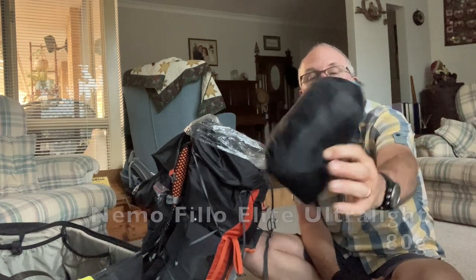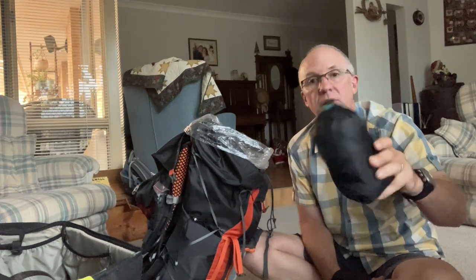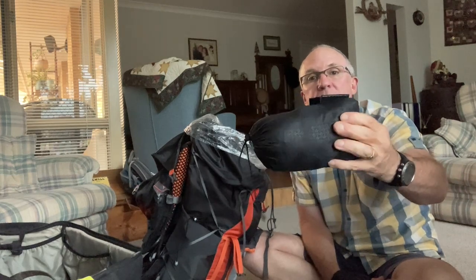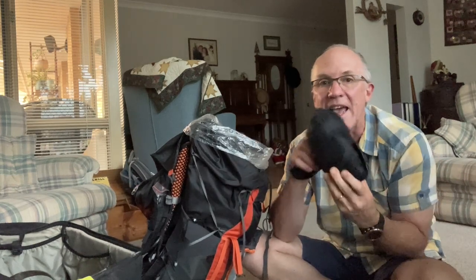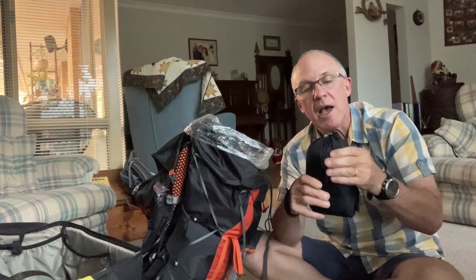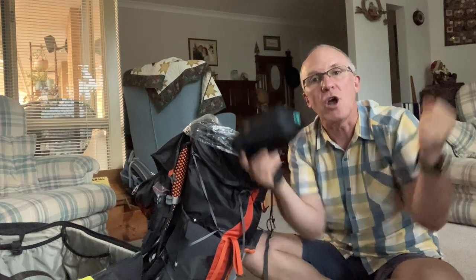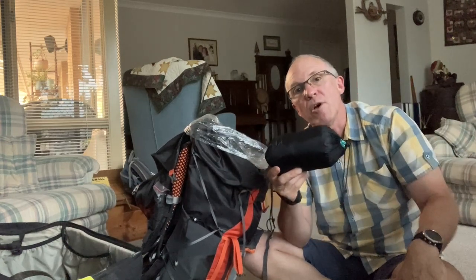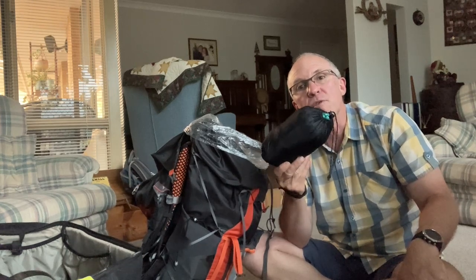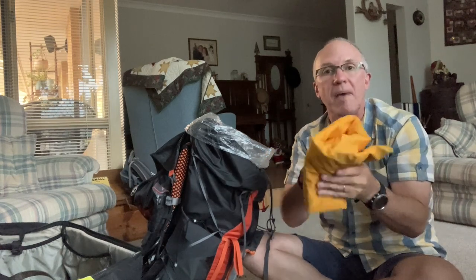This is probably a luxury item — the Nemo Philo pillow. I've had the Nemo Aeros Lite and all the Sea to Summit ones, and ultimately this is the best for me. In here is also a fly net that I tuck the pillow into and pull over the top of my Nemo Tensor sleeping pad — it stops the pillow from moving anywhere.